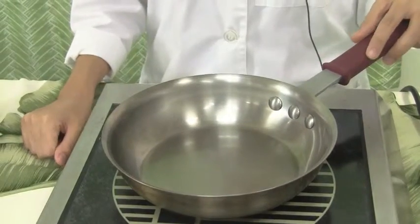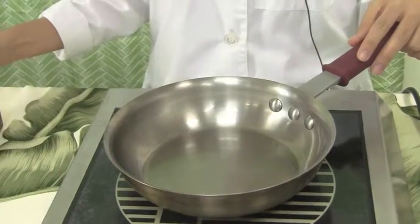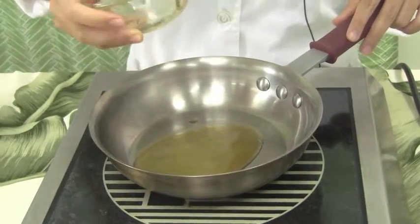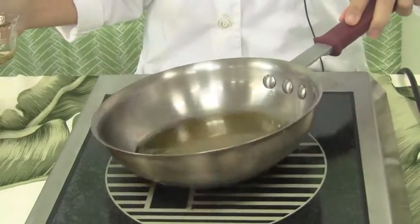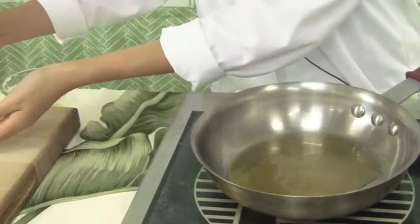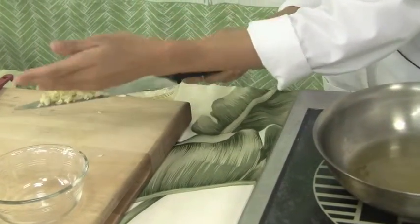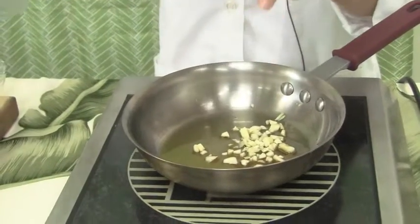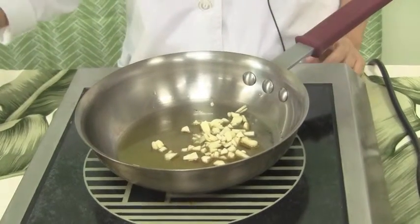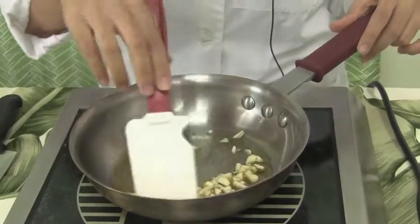Next, I'm going to cook the garlic by placing it in a pan that's been heated to medium-low heat, adding roughly one to two tablespoons of sesame oil. After that's heated, I'll add the garlic and wait until it turns golden brown, then I'll turn off the stove.